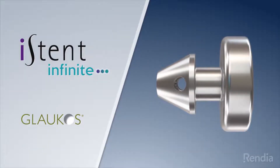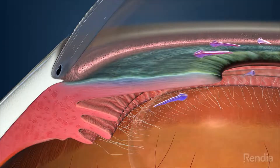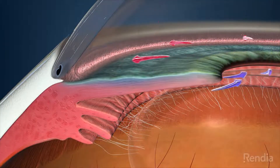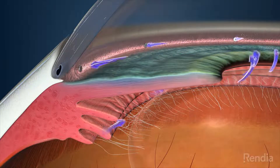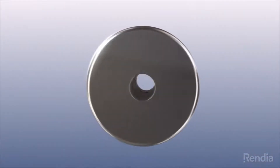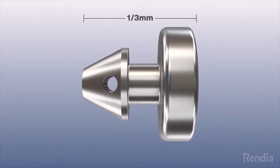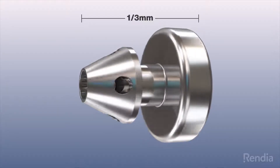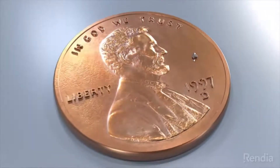Your enrollment in this study may allow you to receive a device that is implanted in your eye and is designed to reduce eye pressure in patients with your condition. The Eye Stent Infinite does this by creating tiny pathways to allow fluid to drain from the eye. It is made of a biocompatible material, about one-third of a millimeter in length and one-third of a millimeter in diameter — one of the smallest medical devices in the world to be implanted in humans.